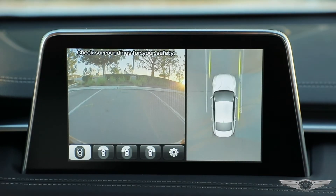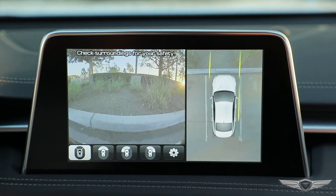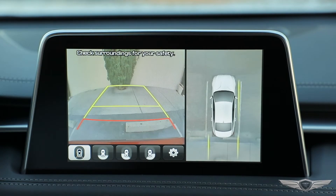The surround view camera can view the front, back, left, and right side of your Genesis G70 using a set of four cameras. The surround view camera can be operated when moving backward or forward.